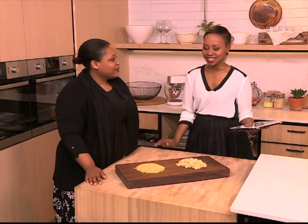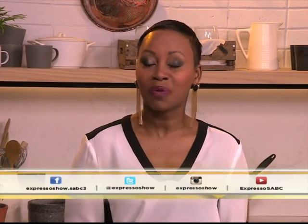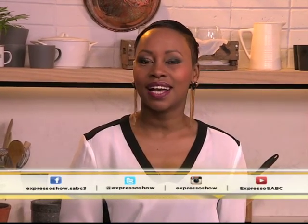Well, now we've learned something — orecchiette and orzo. It was A to Z in cooking, and definitely a lot of fun. Thank you so much, Zola. If you have anything that you need explaining about, you can go to our Facebook page, and maybe you have some interesting A to Z cooking suggestions — we'd love to hear from you. Find us on SABC Express on our Facebook page.